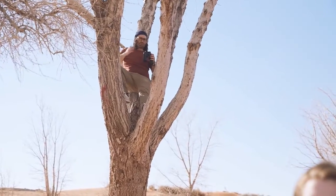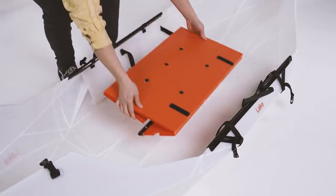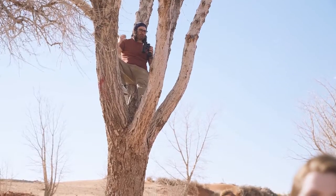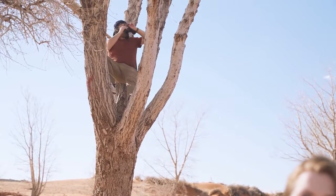Is it still easy to set up? Yeah, it goes from box to boat in minutes, and there's only one loose part. What are you doing up there? Looking for birds. Okay, anyways.